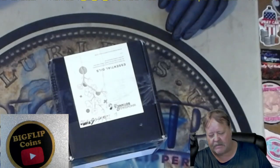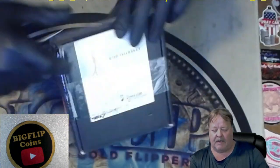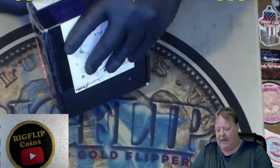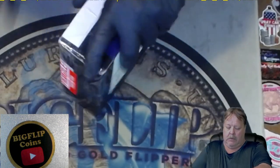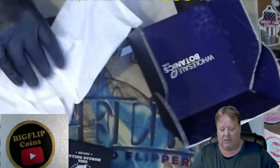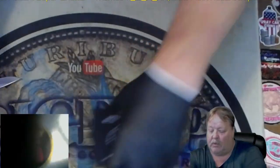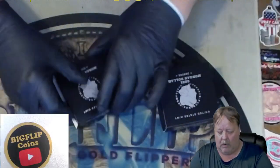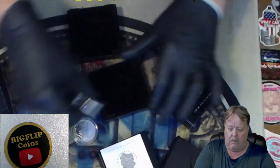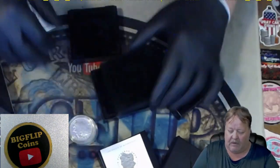Hey guys, Big Flip here. This is an unboxing of three Denver coins that I bought on eBay. I'm not going to show you this side because it has the address, but I'm going to cut them out. I record almost everything I get off eBay so there's a record of the item. These are two years old and all three were sold to me as one lot. I'm going to decide if they were worth the six hundred dollars I paid for them.